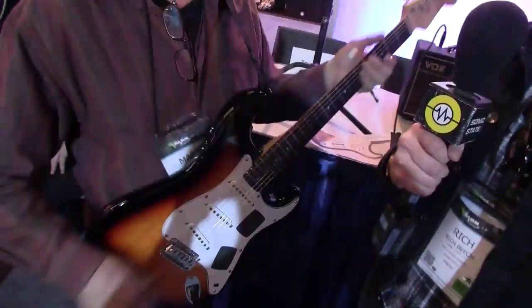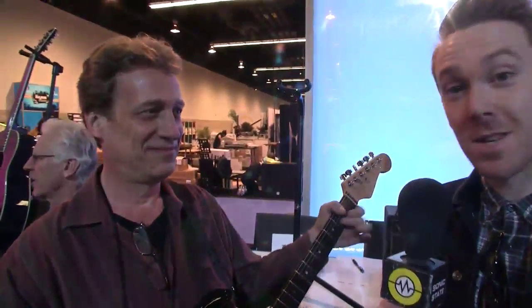Okay, great. Well, Mark, thanks for chatting to me. So hopefully Touchmark System with Seymour Duncan pickups on a Fender guitar, maybe at Summer NAMM. You heard it here first. Cheers.